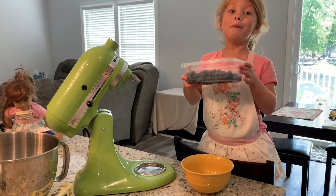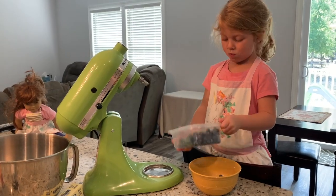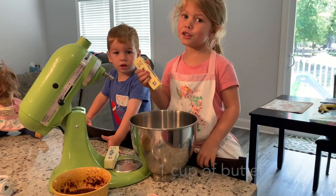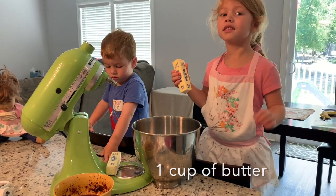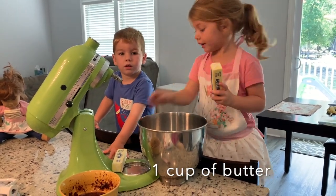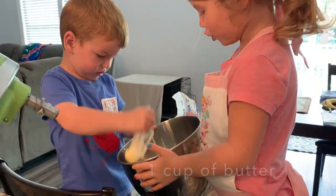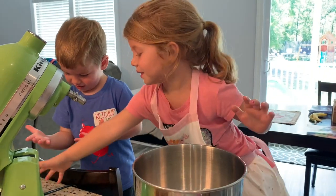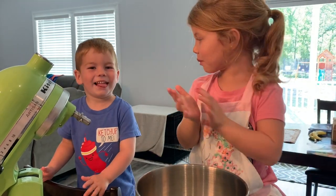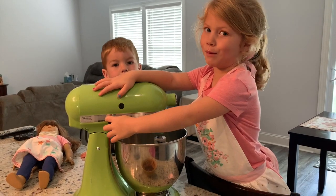Now we're going to make blueberry icing with our fresh blueberries. I probably should have told you, but we're making the blueberry icing now, and you need one cup of butter. Delicious! A teaspoon of vanilla. Mix up the butter and vanilla.